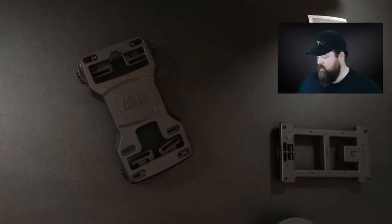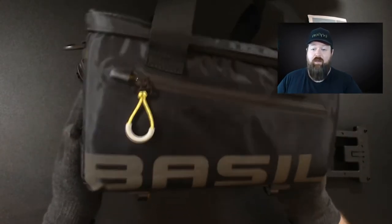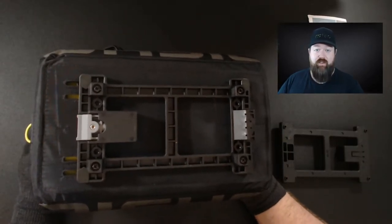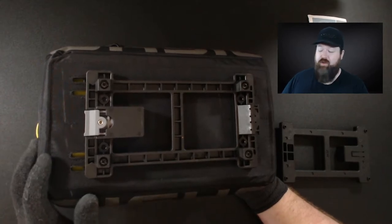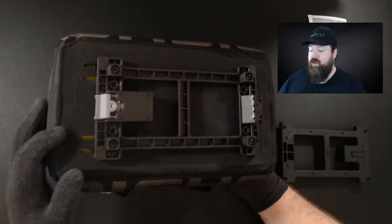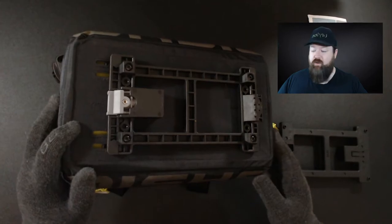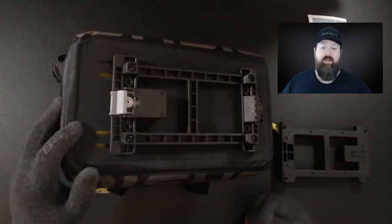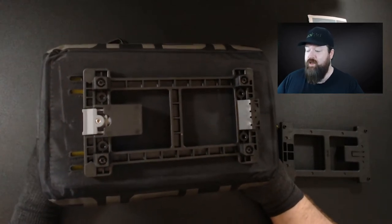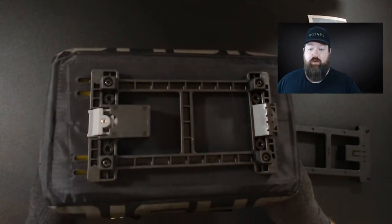How do you know if your Basil product already has Mick attached? This here is an example — the Basil Miles trunk bag. We can tell this has Mick already pre-installed because it has Mick in the description or product title. You can see the Mick system is pre-installed. These bags are available without the system — they simply strap onto the bicycle, but they're harder to remove quickly when you get to your destination.